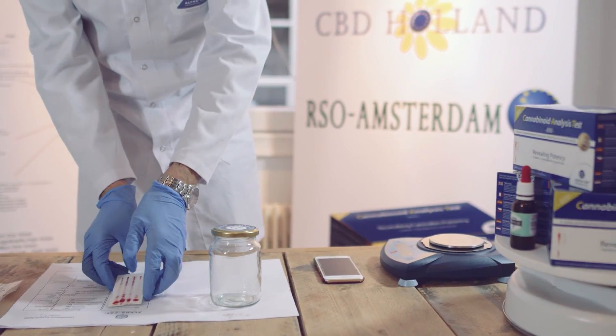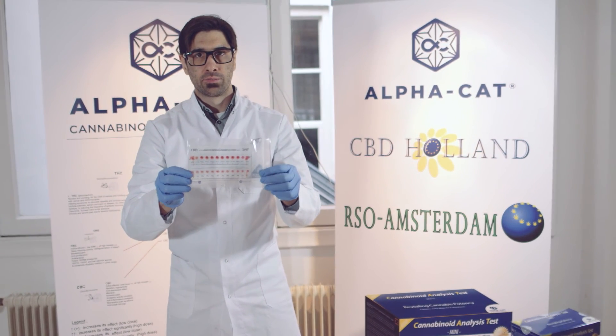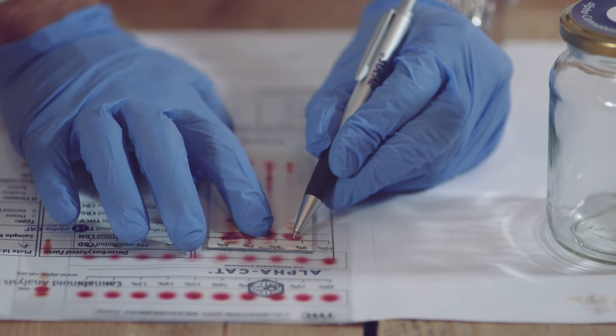Use the cannabinoid chart ruler to measure the colored dots' diameter of each cannabinoid to quantify their level in your sample. Finally, it is time to calculate the percentages and get more control of your sample.